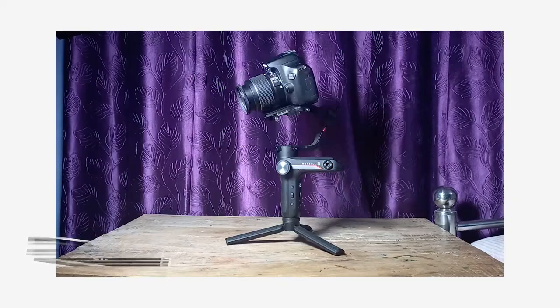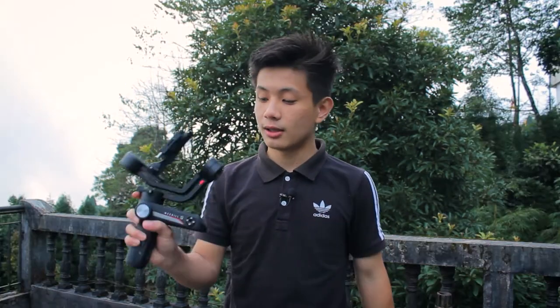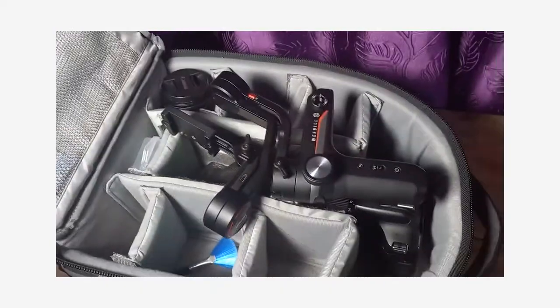Alright guys, so let's talk about the first thing — the size of this gimbal. The size of this gimbal is really compact. It's really small; holding it in my hands it feels like nothing. It's a tiny giant as the website itself says. When I remove this hand grip it can easily go into my backpack, so it's really travel friendly. If you guys are a traveler, this gimbal is really recommended.